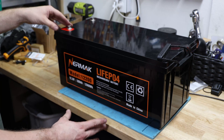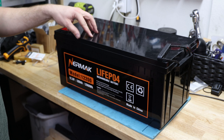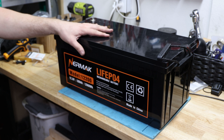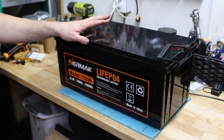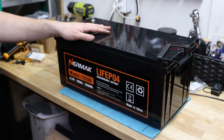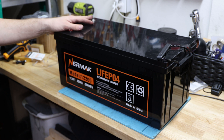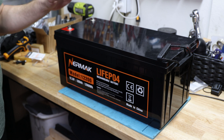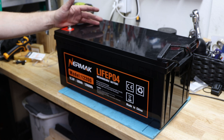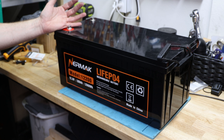Before we start with the capacity test and tearing down the battery and taking a closer look on the inside, I want to talk briefly about this battery. It was sent to me about four to five months back and has been used since then for capacity tests — discharging and charging all the time with all the batteries you've seen on my channel so far. The battery has a little wear and tear, so keep that in mind when we do the capacity test.